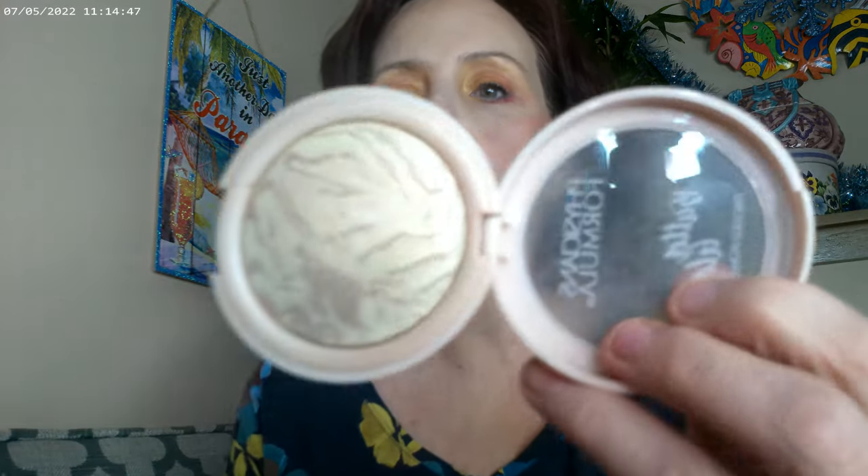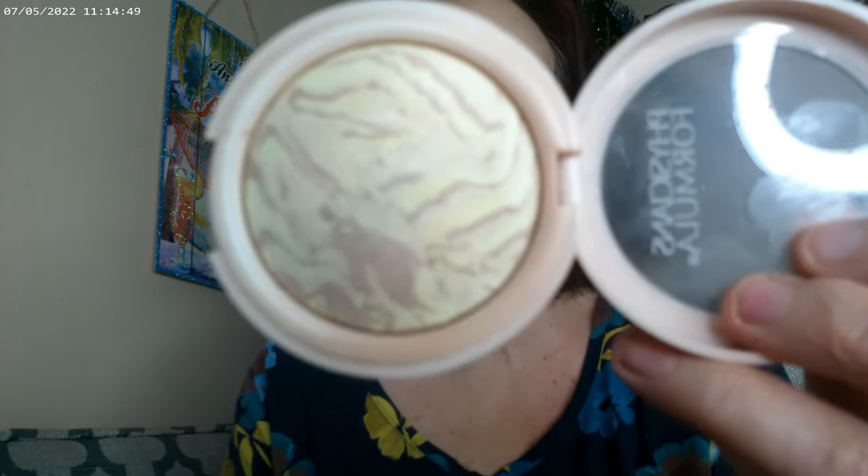I do have a couple of things that aren't running at $3. I did go ahead and use the Butter Glow as my finishing powder. This one is by Physicians Formula and the color is Translucent, so that's what I have on as my finishing powder.